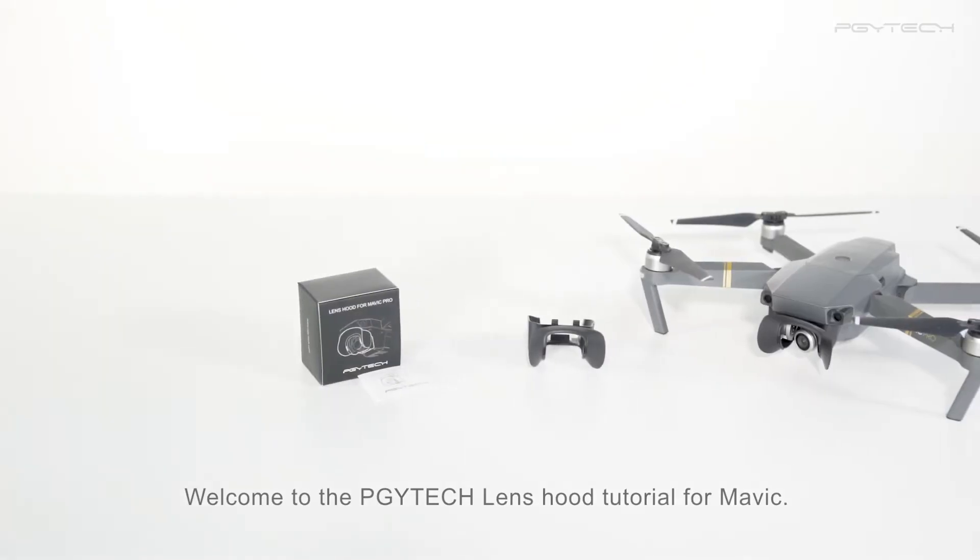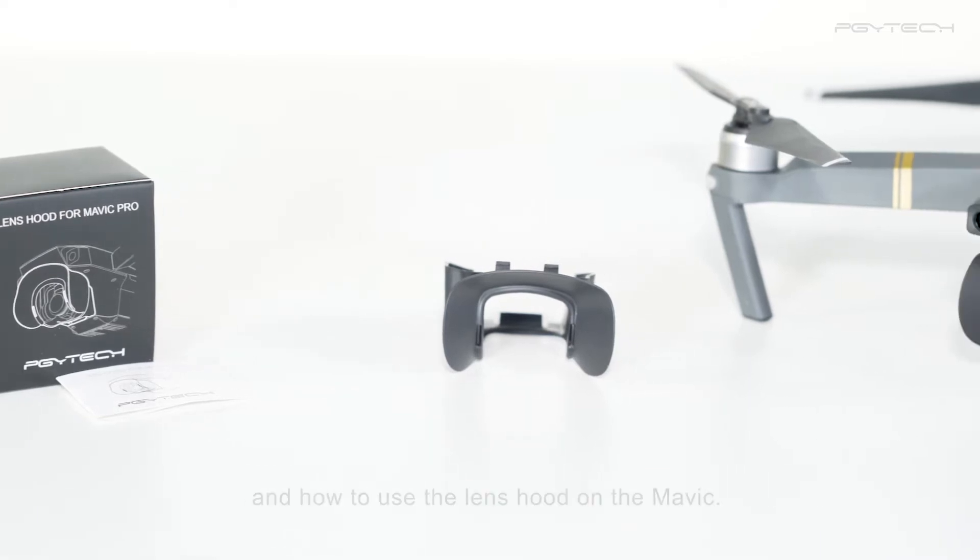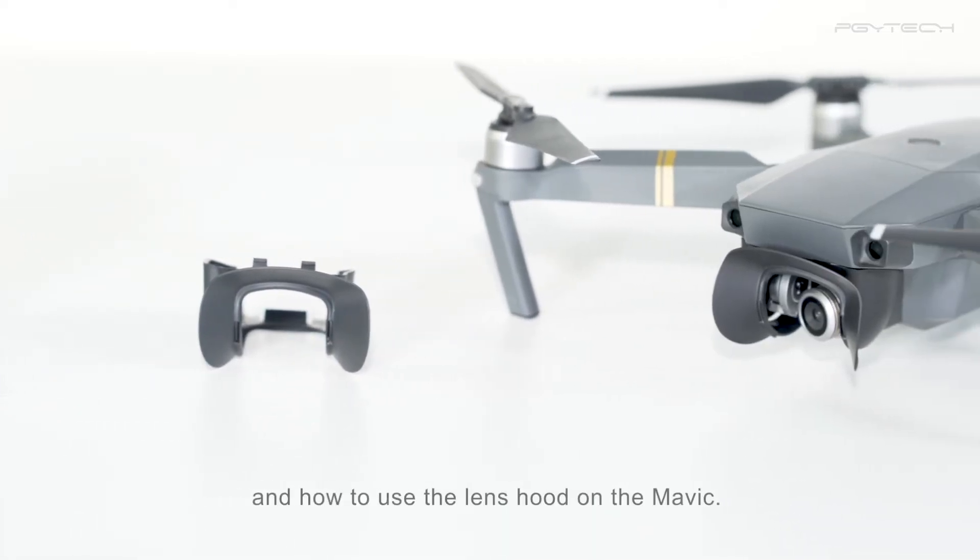Welcome to the PGY Tech lens hood tutorial for Mavic. In this video, we'll be showing you what's included in the box and how to use the lens hood on the Mavic.